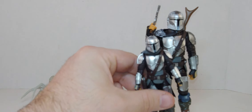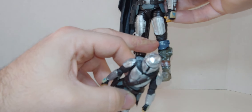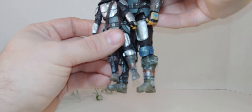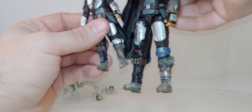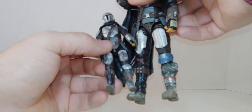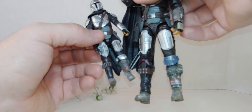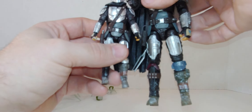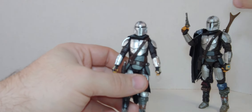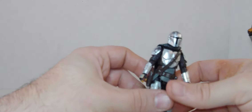Six-inch version, 3.75-inch version. As you remember in the review, this is blue on the figure but on the other one it's silver — so I don't know which is correct. That's really cool. The same detail is on this leg, and on the right leg here — same with this one. I forgot there's snow on this one. More detail on the six-inch, but yeah.